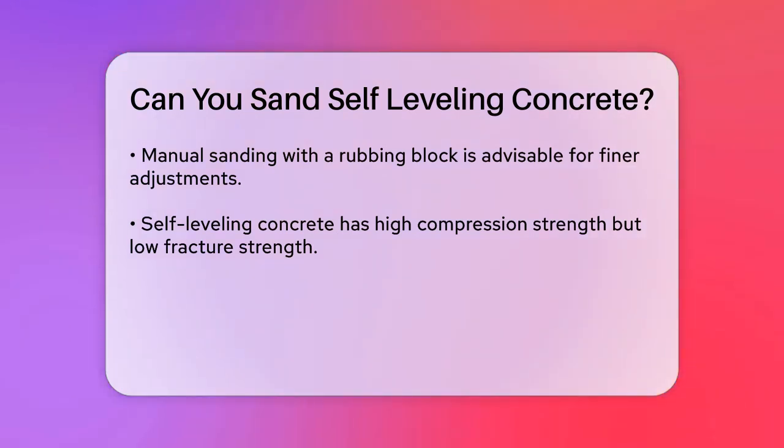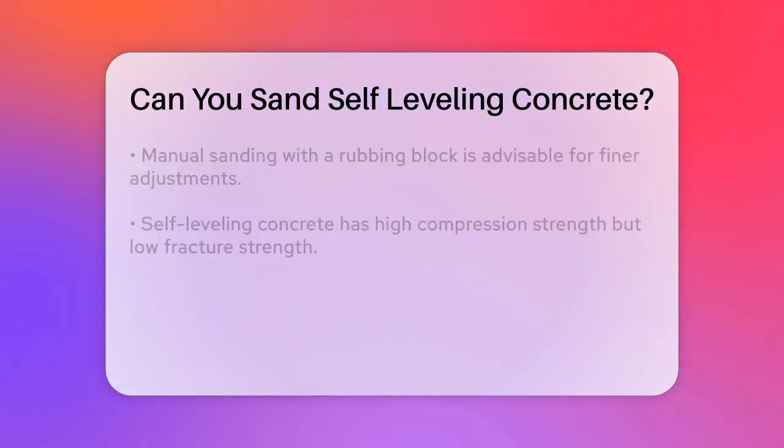Another thing to keep in mind is safety. When sanding self-leveling concrete, you'll be dealing with cement dust, so make sure to wear a mask and eye protection to avoid any health risks.